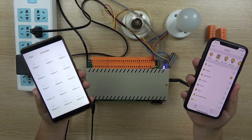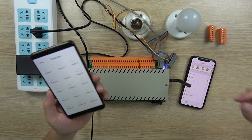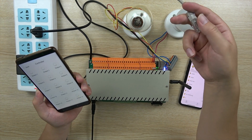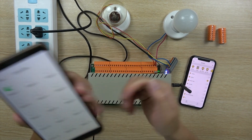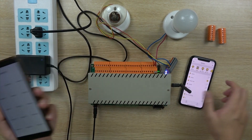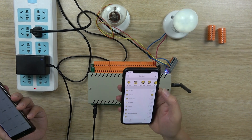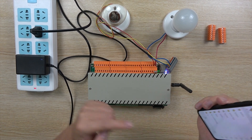Now we have our experiment — what happens if the internet is broken. If the internet cable is broken, there is no internet. So I use the cloud application — it can't work. But I can use KBOX, and it works perfectly. So you can see KBOX can work without internet.